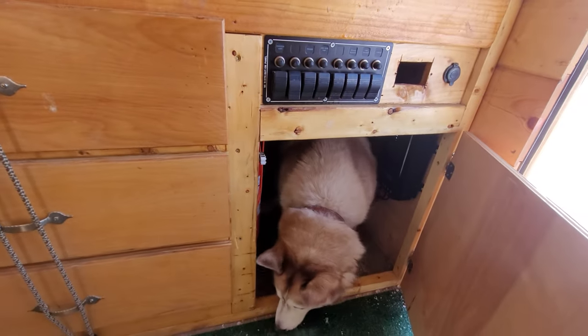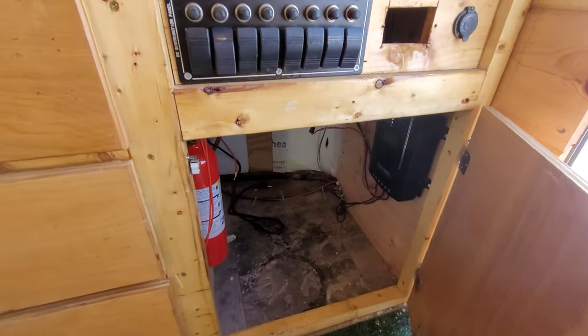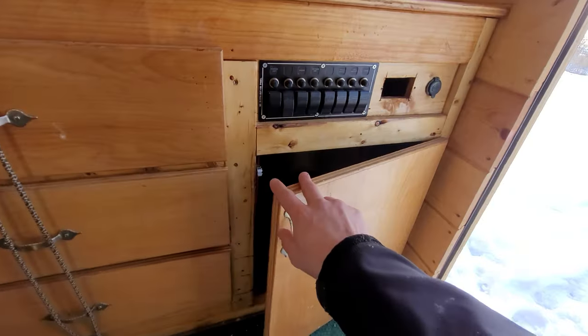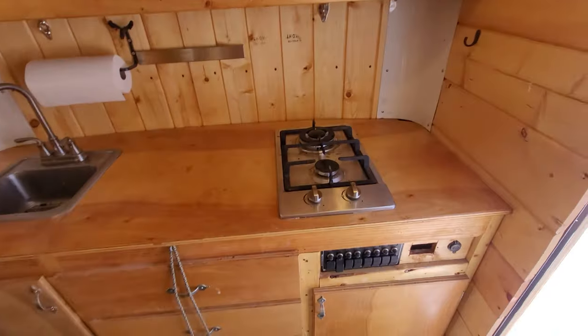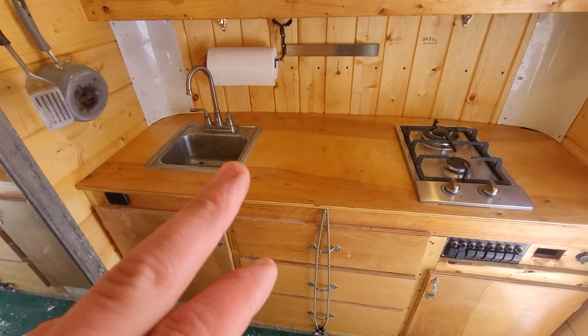I usually have a propane tank in there — I hook it up to the hose, and it's only on when I'm cooking and then I shut it off. I know I should not have the propane inside an enclosed space like this.